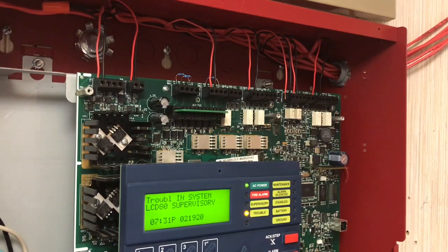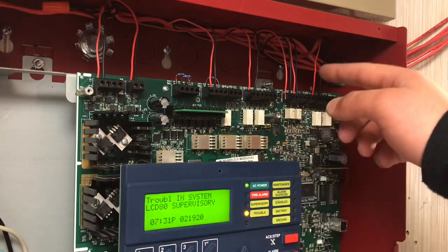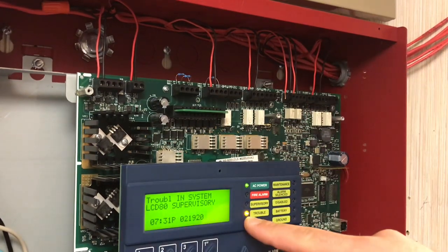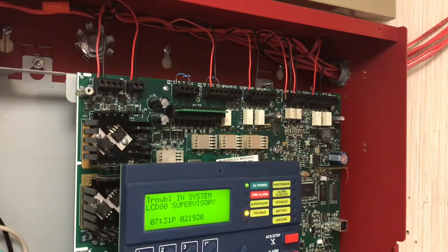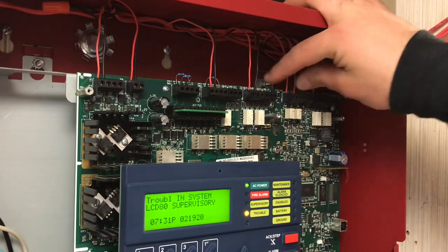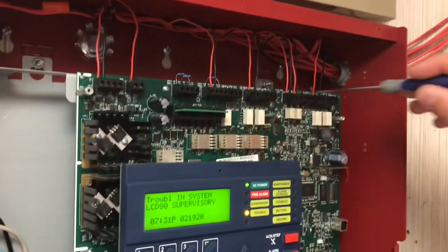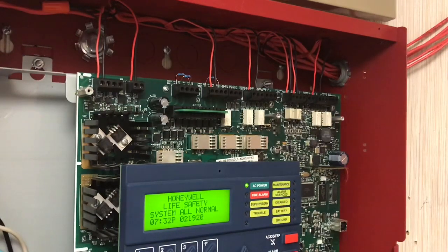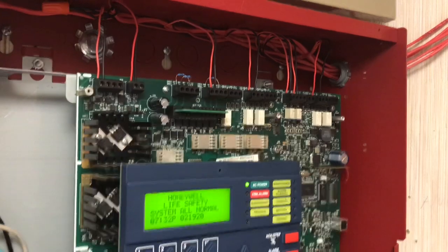If the enunciator says 'communication fault' and you have an LCD-80 Supervisory, you know it's your output wires. If you have an LCD-80 Supervisory trouble on both the enunciator and the panel, you know it's your input wires. That's the difference between the two. I'm going to put that wire back in — 'Honeywell Life Safety System, all normal.'